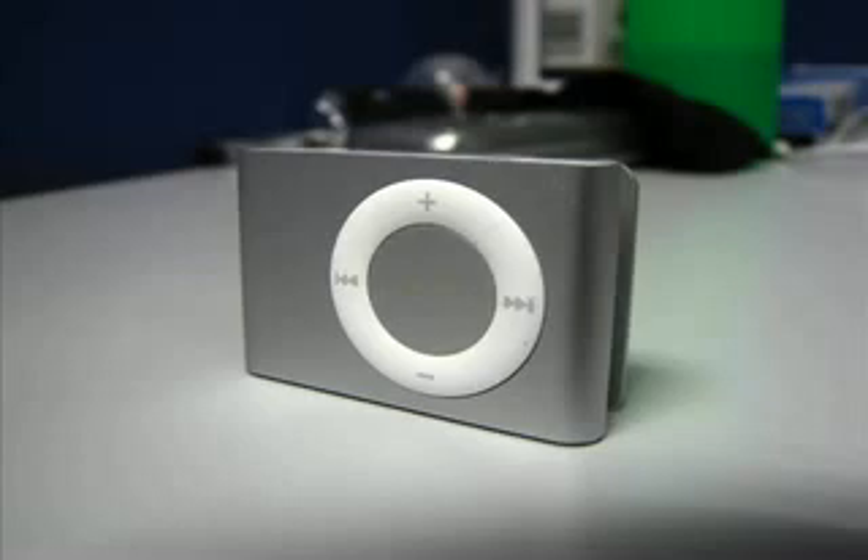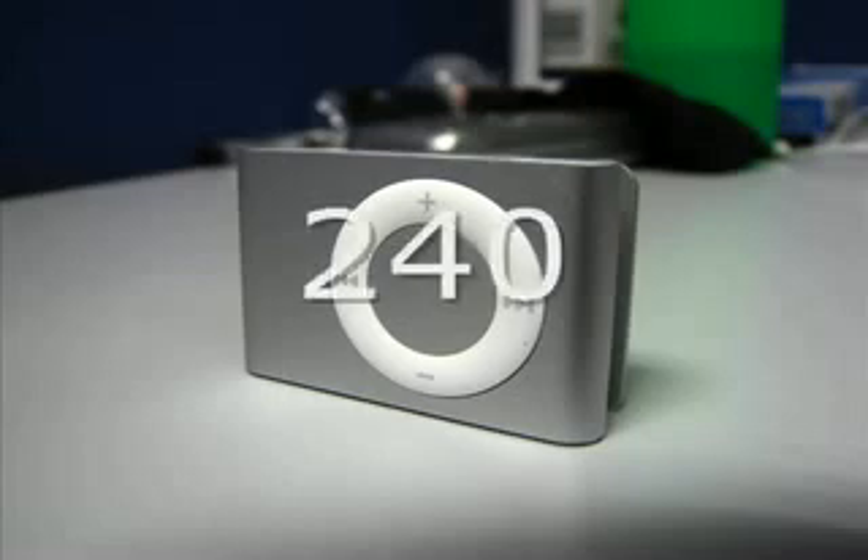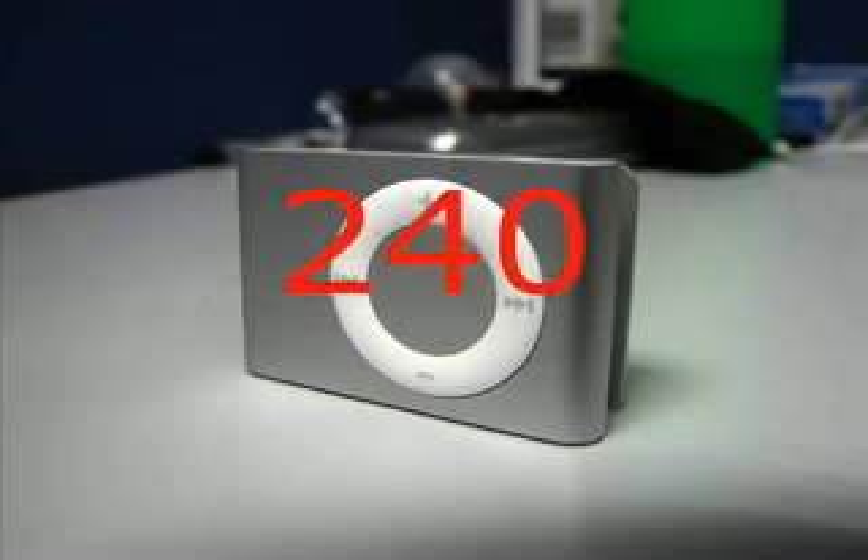The 1GB iPod Shuffle. It's amazing. It can store up to 240 songs. 240!